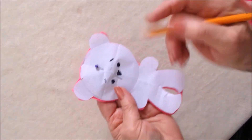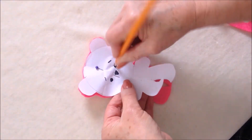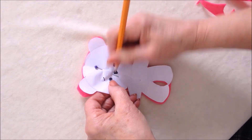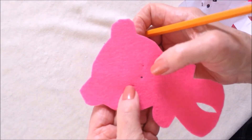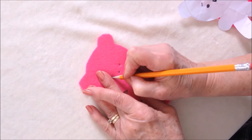To transfer the facial features, use a pencil and poke right through the paper, and then you'll have the marks right on there. You can just make them a little bit darker if you like.